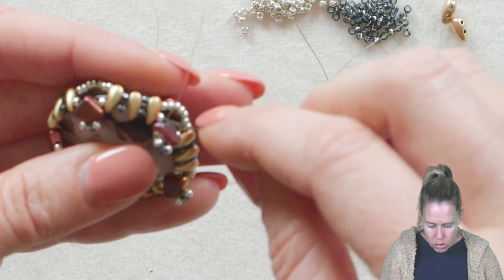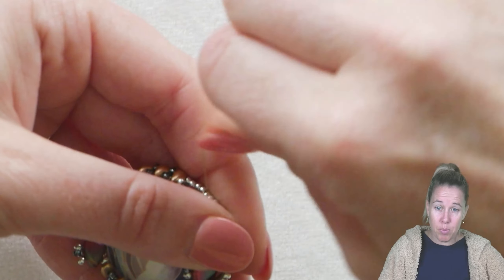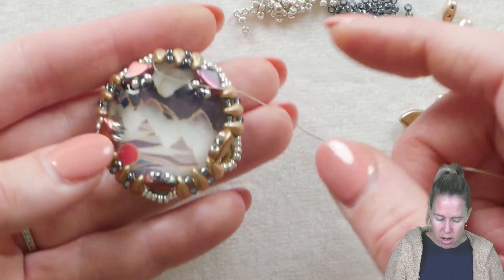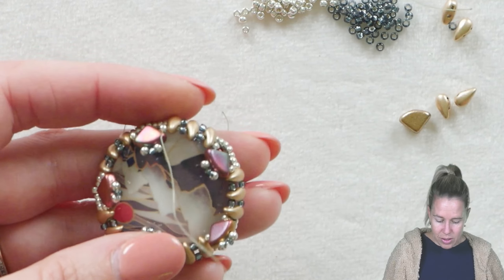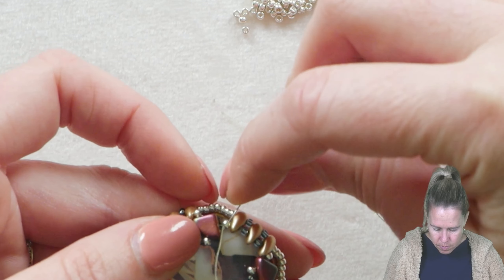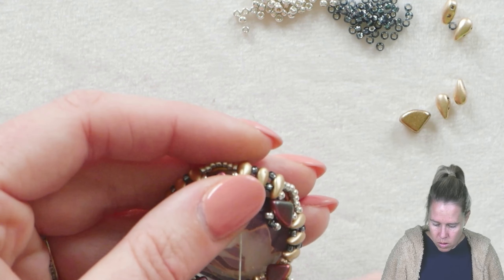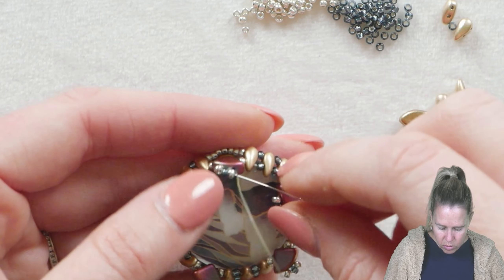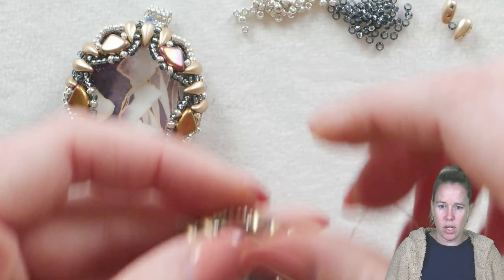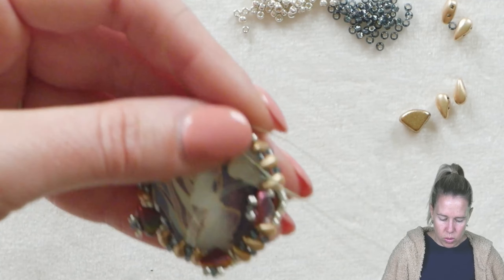Pull on the thread — not the needle, so you don't fray what's in the needle — and fold these back checking you don't see a ton of extra thread. Step up through the 11-0, through the next pie duo in line, then through the three seed beads. Once you exit through the silver seed bead, we're going to create our little star pattern on the front. To create the star pattern, we're going to add an additional three 11-0 seed beads into the mix.